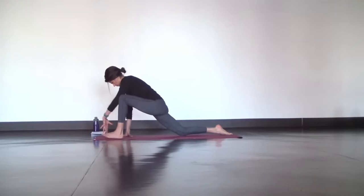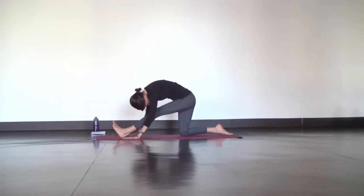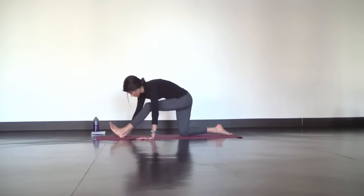For Hanumanasana prep, toe heel your left foot between your hands and shift your hips back as you straighten out your left leg. Hinge from your hips as much as you can and take a few deep breaths to fold forward. Reach your right hand across to grab the outside edge of your left foot and let your head hang heavy.